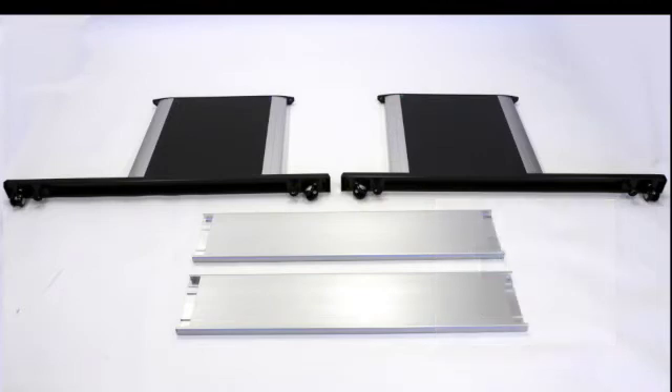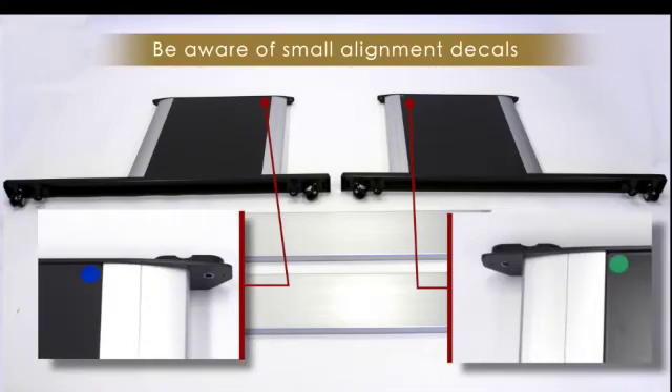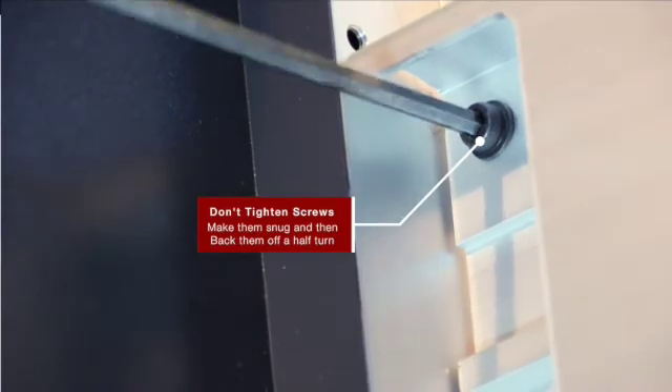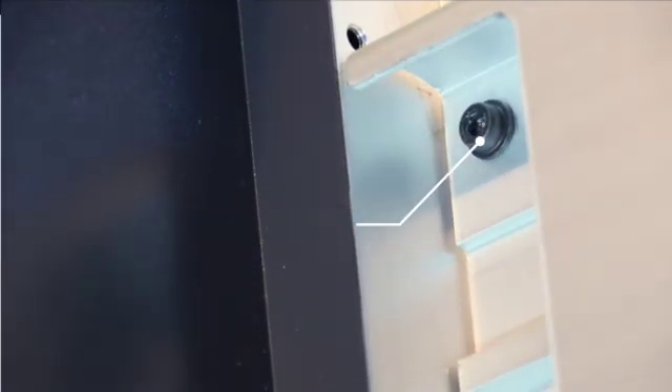The next step is building the stand. Be aware of the small decals on each of the side panels. These indicate how the table is to be mounted on the stand. Also, as the stand is being assembled, try not to tighten the screws completely yet. This allows the stand to settle correctly once the table is mounted.